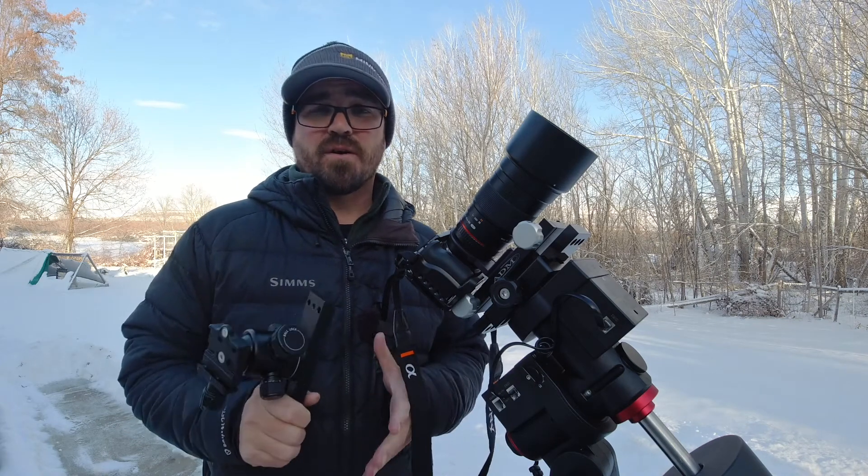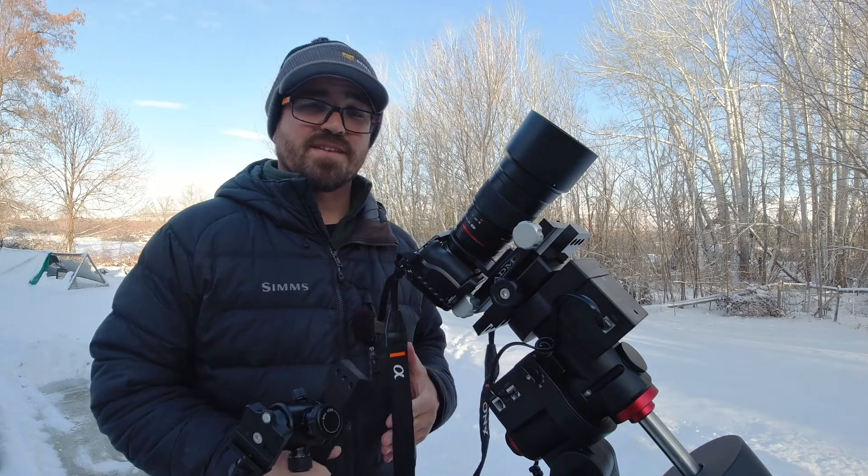Hey there guys. Today I want to talk a little bit about the problem that I had when I just started getting into astrophotography.